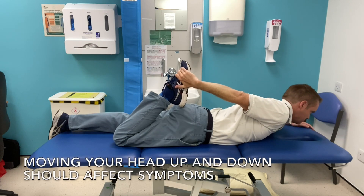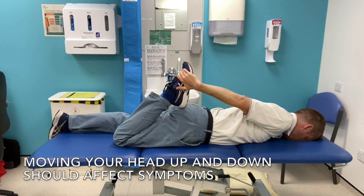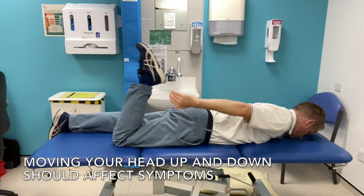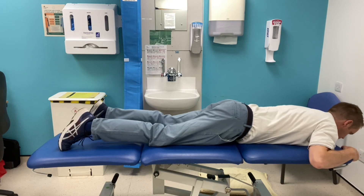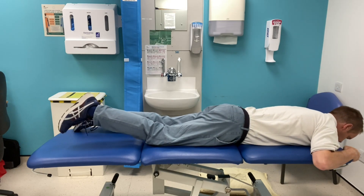You can also change the symptoms by moving your head up and down, which can often affect symptoms. You can also get weakness in your hip and knee, and this can be especially apparent when going up or down stairs.